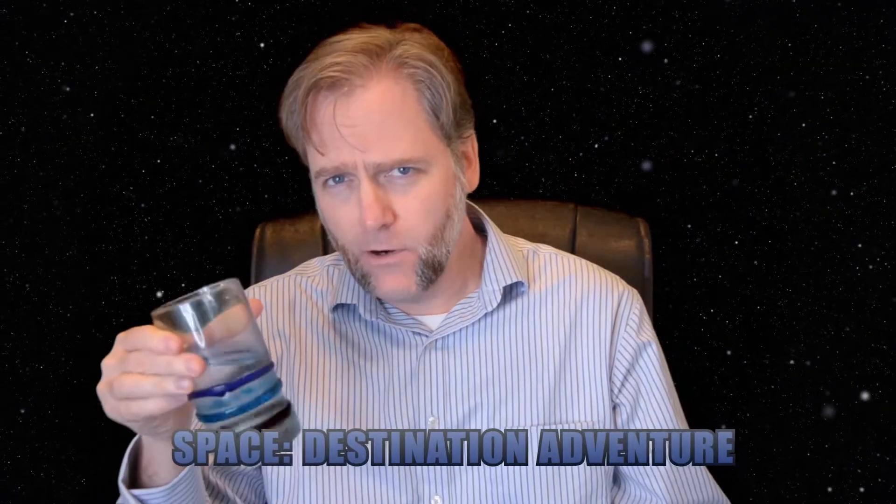Welcome to my world. This is Space Destination Adventure, and I'm your host, Chris Basterson. I don't know why I have to say host that way. Can anybody tell me why I have to say host that way? There is no one in here. I don't know who I'm talking to.